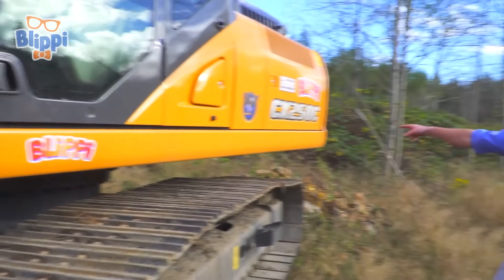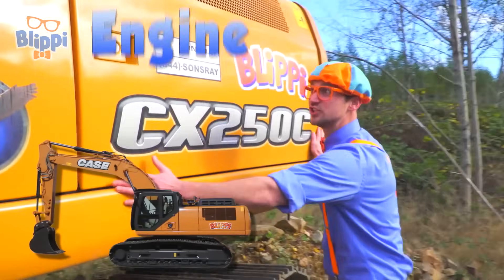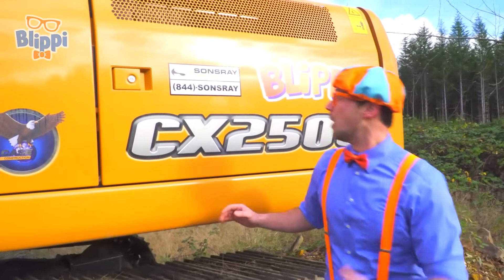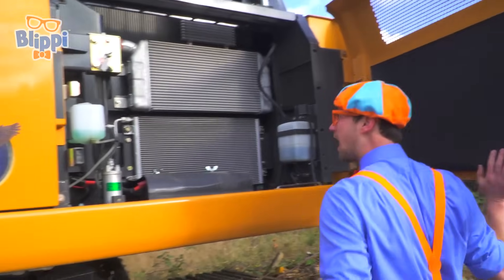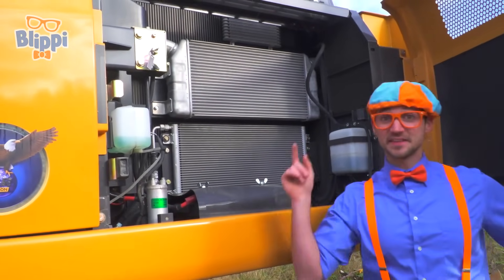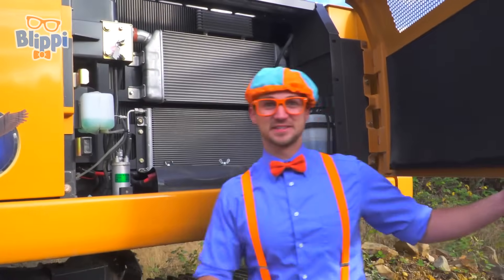And look back here - this is the engine compartment. This is where the excavator gets all of its power from. Wow, there's more engine components on the other side and the top, but there's a bunch of radiators, coolant, and all that fun stuff in here.